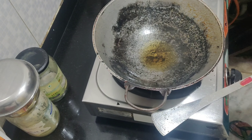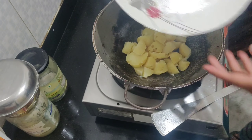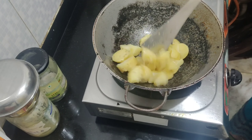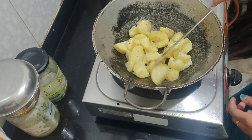We are going to cook the pan. The pan is cooked and we will cook the pan and make the pan.